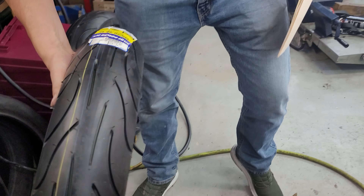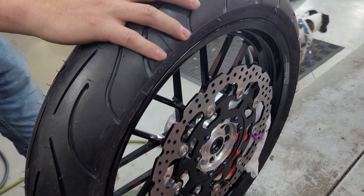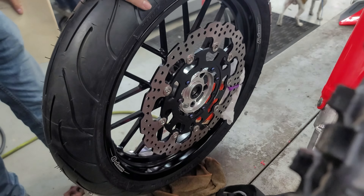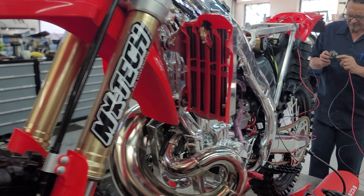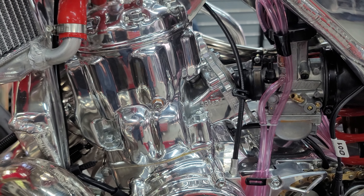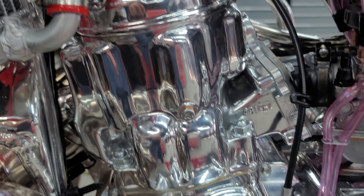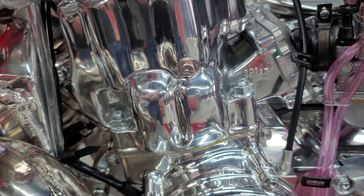We got to call the guy who bought it and ask if he wants a video of us sending this down the Reservoir Road. This was a combination build — Eric Gore did the 539 big bore and stroke in the custom liner on the cylinder. There's no chrome on this bike anywhere — that's polished aluminum, machine and hand-polished aluminum.